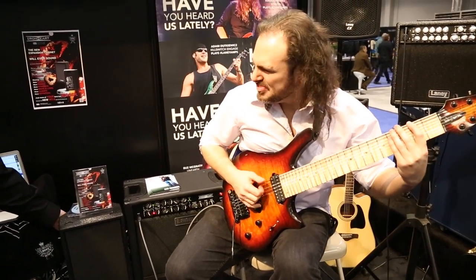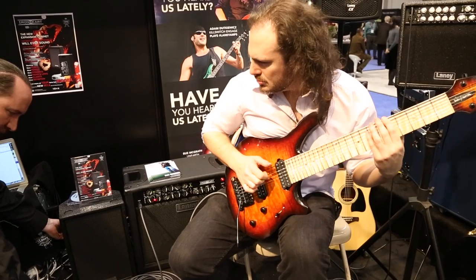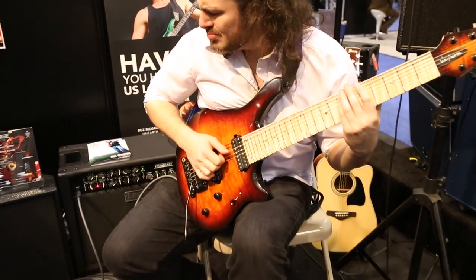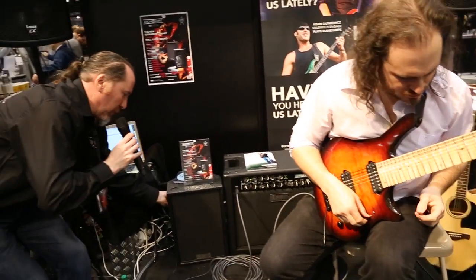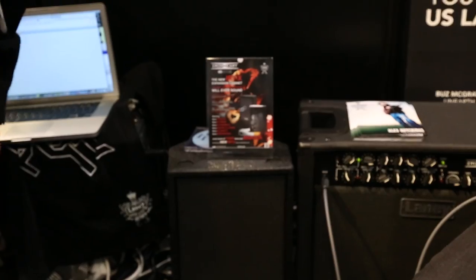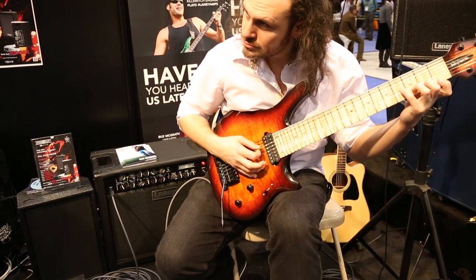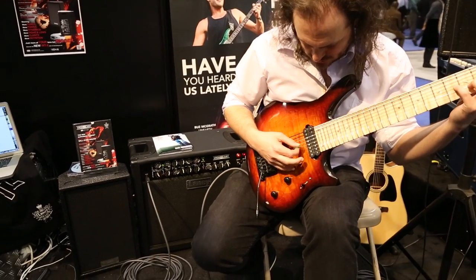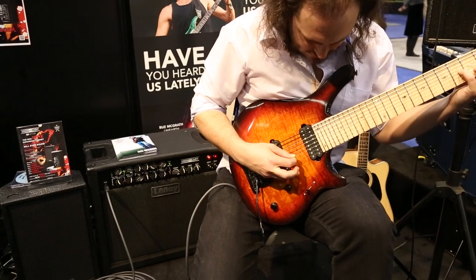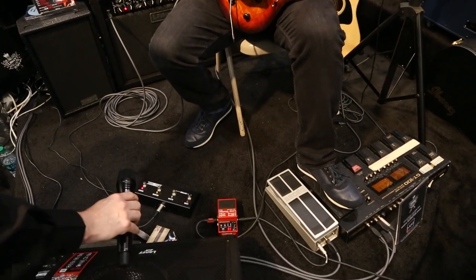And now we'll do the same on the clean channel. And now we'll add a few effects into the IRTX. These aren't actually in the amp — the amp is running completely dry and the effects are appearing in the IRTX cabinet themselves. This is the sound of the amp clean but with effects in it.